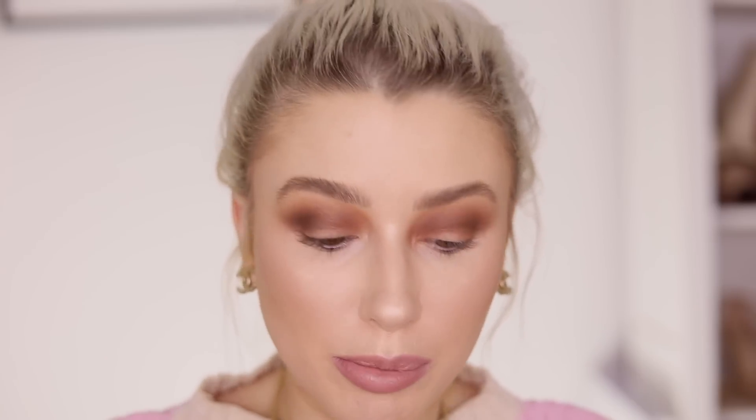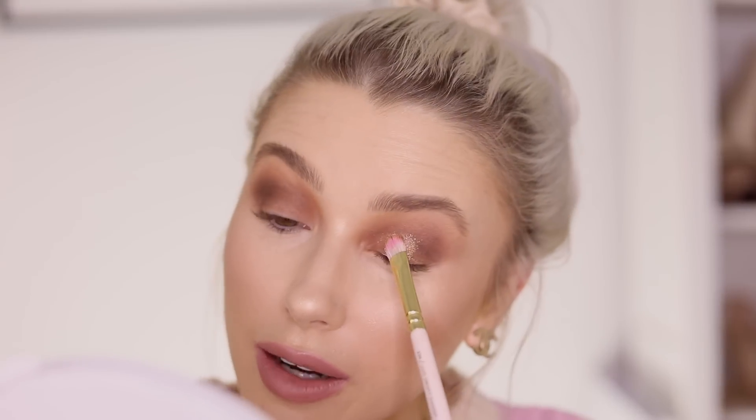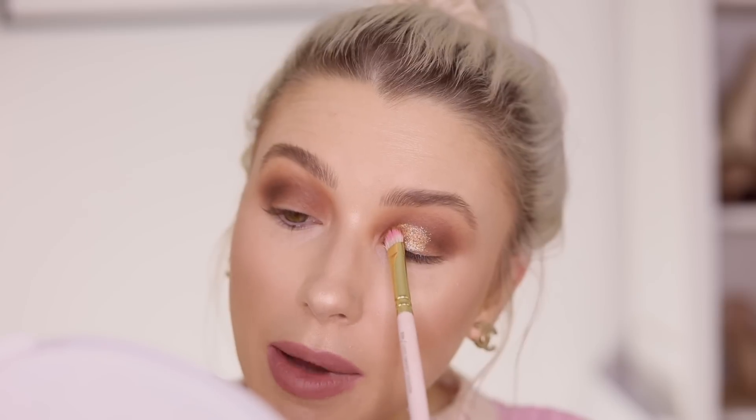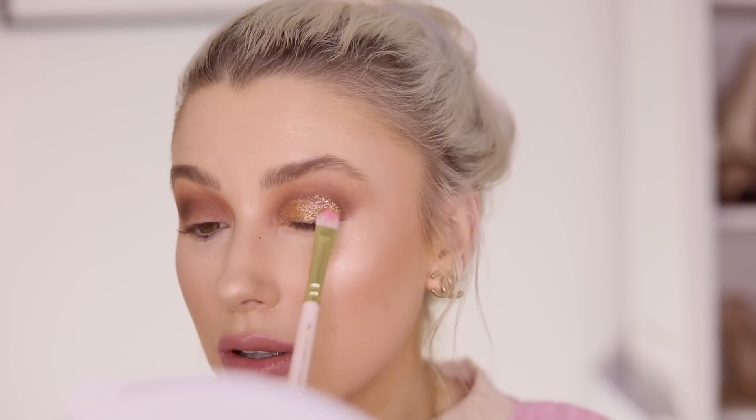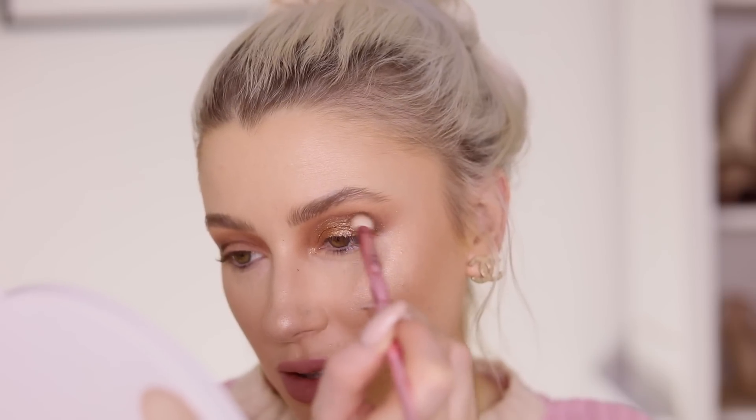I'm going to take the shade Flirt Alert, squirt some setting spray on my brush, and really wiggle it into the palette. Because the brush is damp it's just going to really stick to the lid and pop. I'm pressing this on in tiny little areas at a time because I want this to be really intense — I want the glitter to pop. Just do little areas at a time and press rather than blend, because blending will sheer out the product, and that is not what I want.